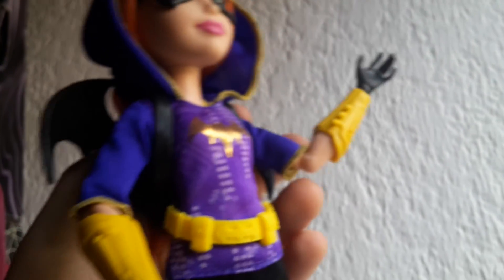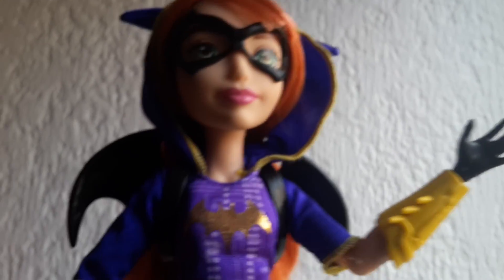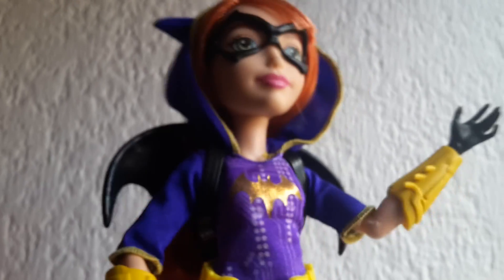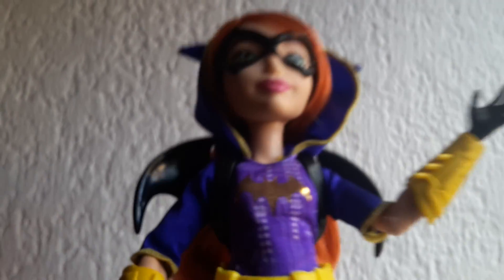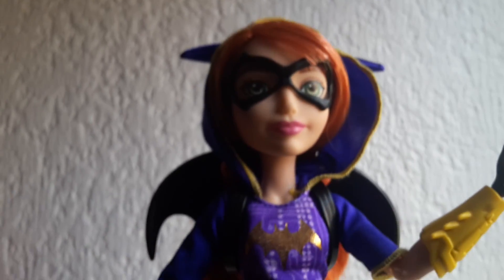That's my review on Batgirl. I hope you like this doll and like this video. Don't forget to follow me on Instagram and subscribe to my channel. Thank you for watching, bye!